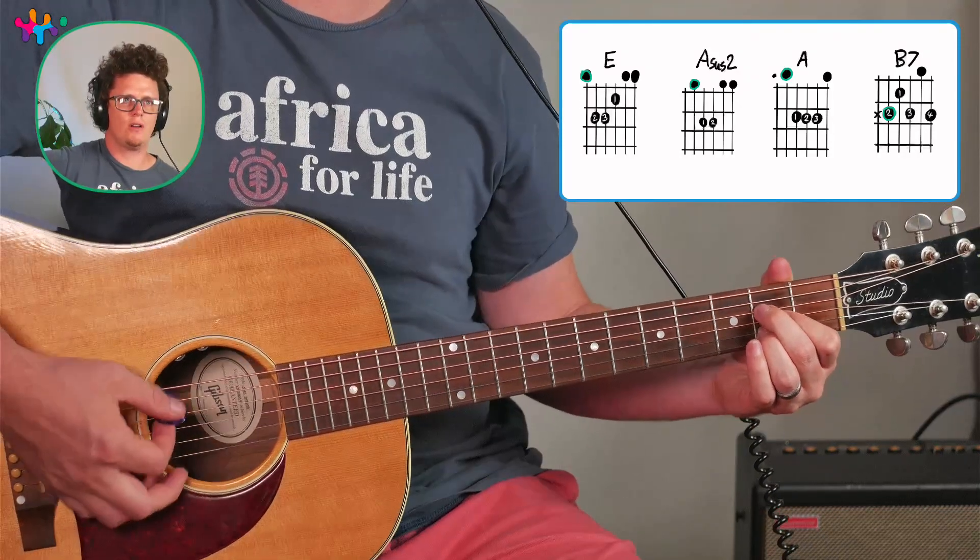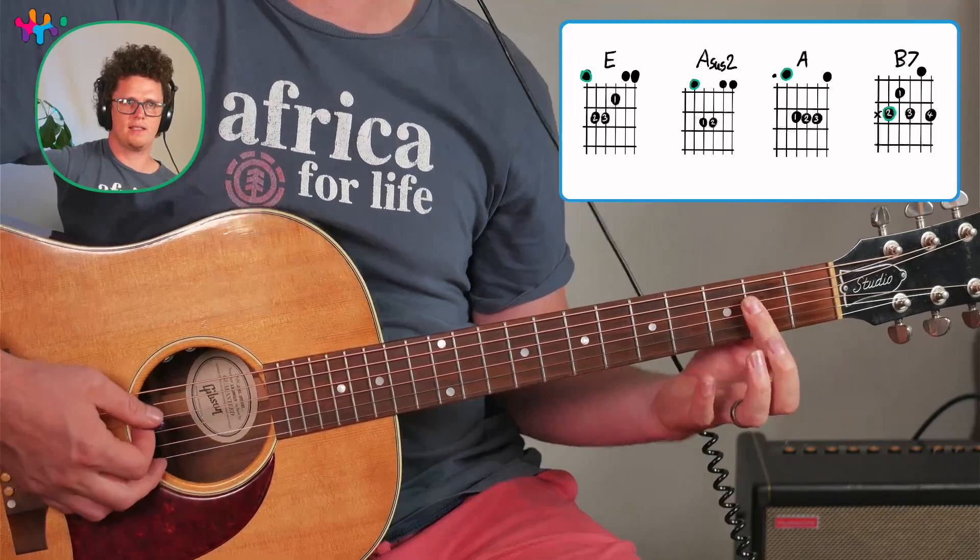You could also play a regular A chord like that. Some people play the A chord one way, some people play it like this — there are a couple of fingering options.